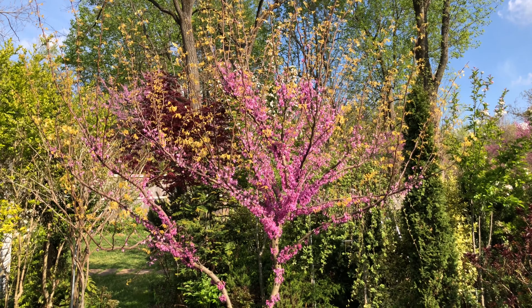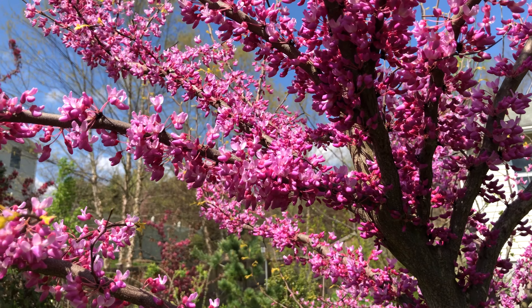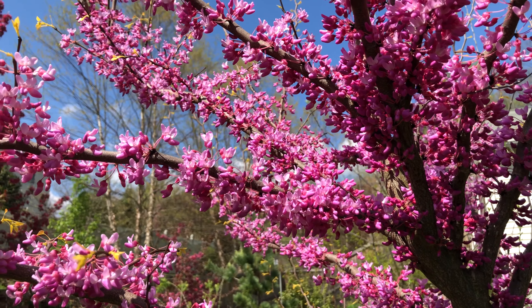In early spring, beautiful purple-pink small pea-like flowers cover all its branches.